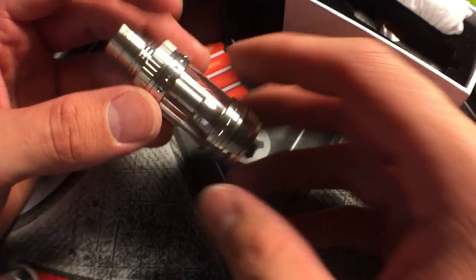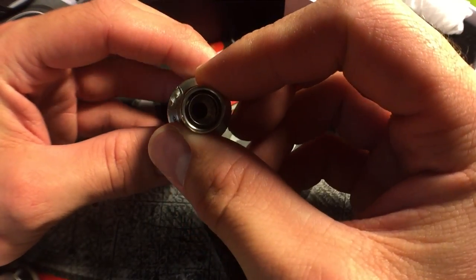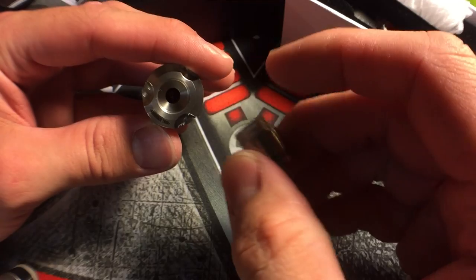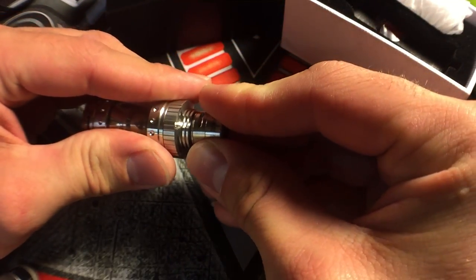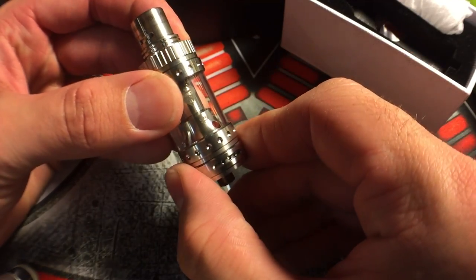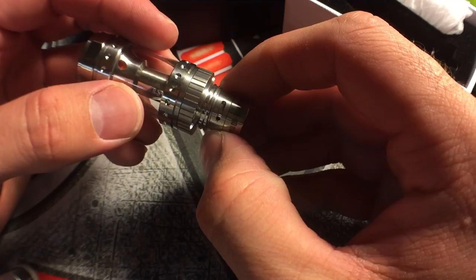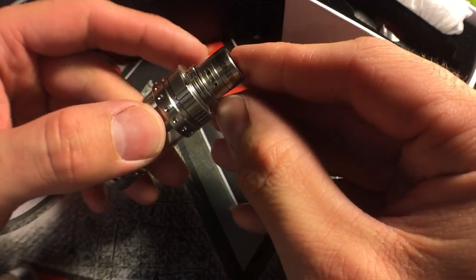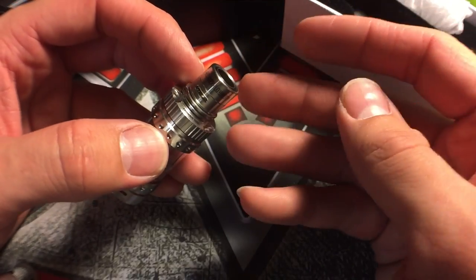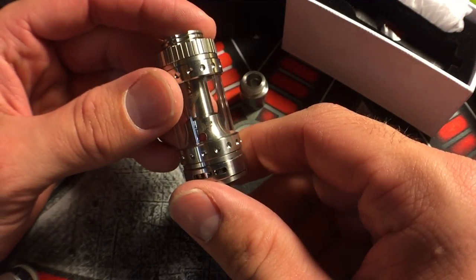Looking at the top you have a really wide bore drip tip - but the chamber is actually really small, which I'm not really sure why they did that, but I guess it causes a little bit more air restriction. This tank kind of has more of a tighter draw - it looks like it's airy but it's not, probably because of this. But if you want more of an airy draw, you do have your option to open up the airflow on the drip tip. You have three airflow holes on each side and it actually is pretty airy when you open this up, and it does cool the tip down a lot.